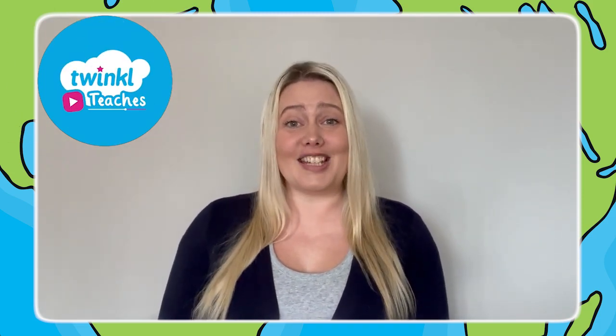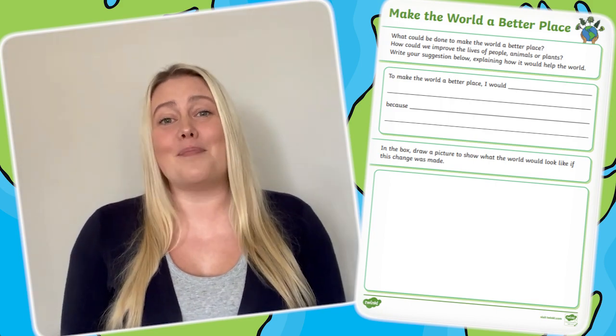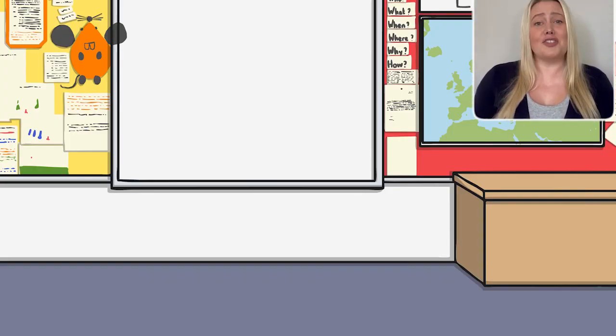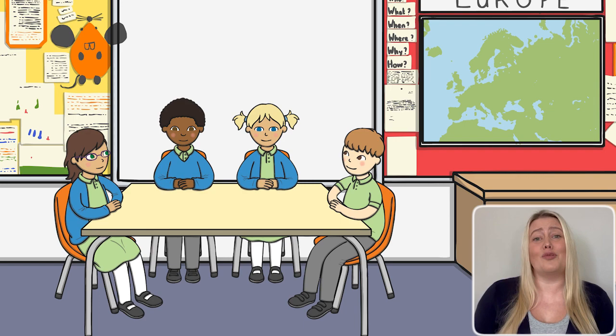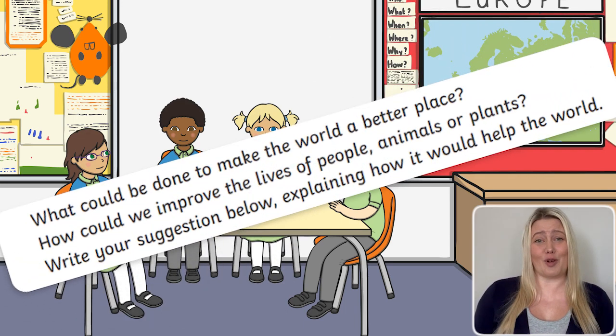Hi, I'm Laura from Twinkl, where we help all those who teach. Come and see how you can use this lovely PSHE activity to get children reflecting on how they can make the world a better place. Start by encouraging children to engage in some thoughtful discussion by using the big questions posed at the start of the worksheet.